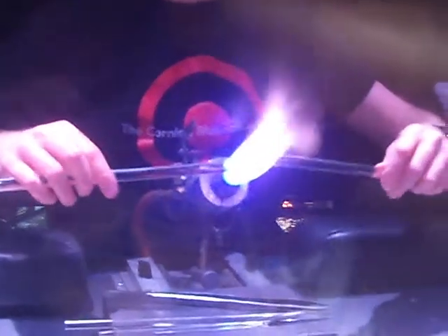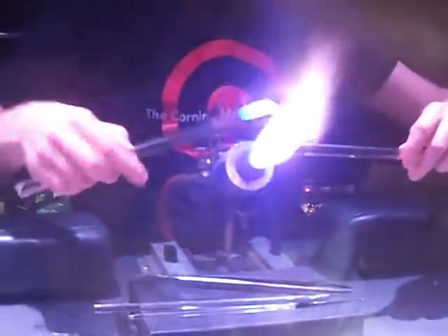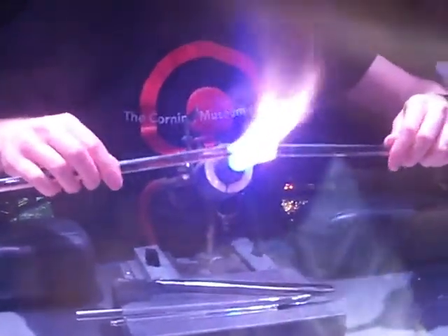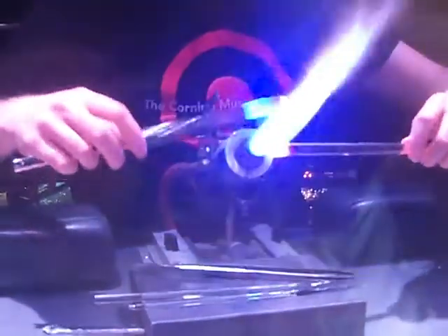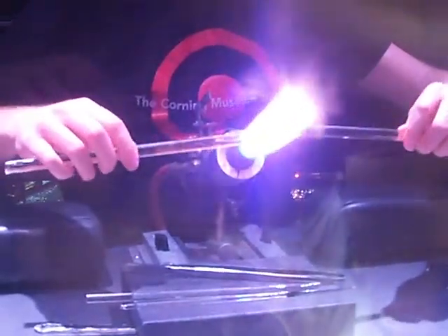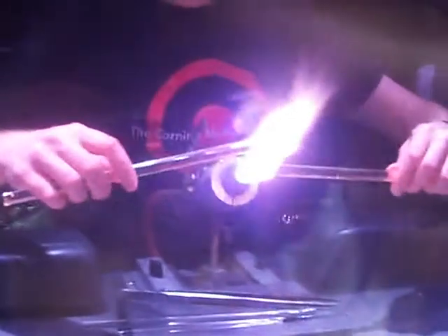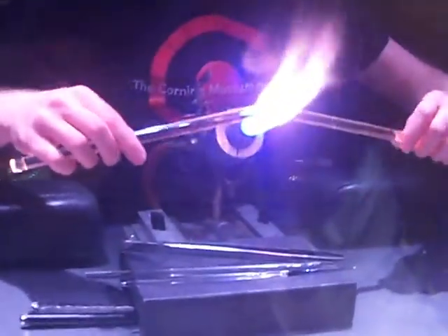This torch is running on a mixture of natural gas and compressed oxygen, and I control the flow of the gases with the knobs on the back end of the torch right here. At its hottest, I can actually turn this torch all the way up to about 5,000 degrees Fahrenheit. Right now it's probably just over about 3,000, and I'm not going to need it to be that hot for the little demonstration piece I'll be making for you.